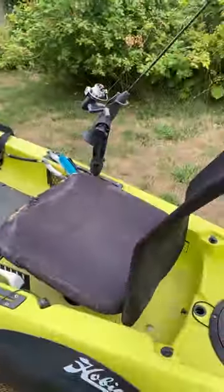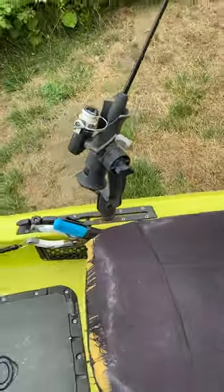You can just reverse it. Boom. Now he's facing forward.